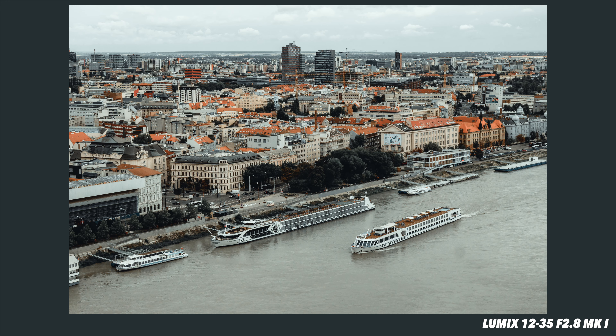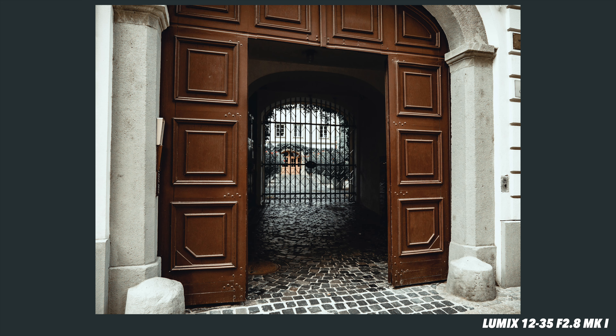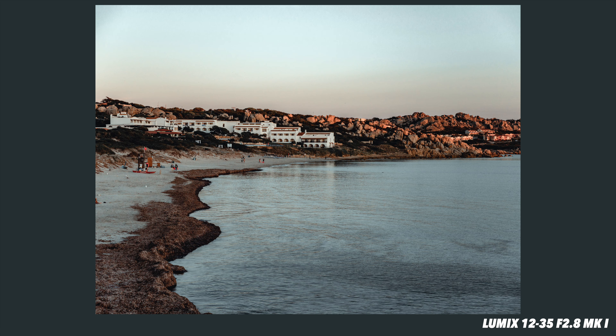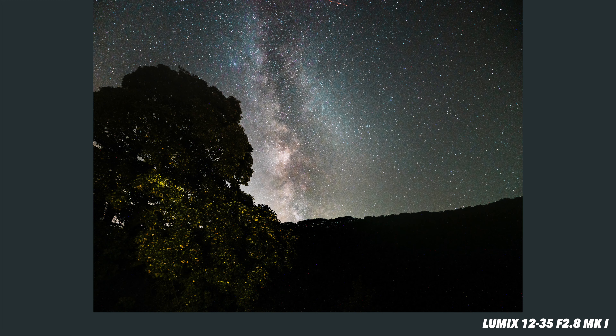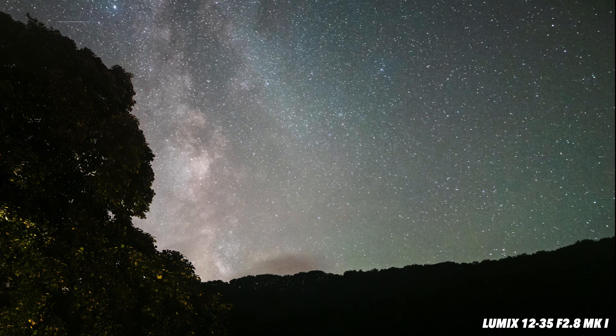The image quality has remained wonderful throughout, and this is the lens I always grab if I just need something reliable. At f2.8 it's fast enough to be great in most situations — I've even done some astrophotography with it. It is stabilised as well, so we get dual stabilisation when you pair it with a stabilised body. And it's small and it's light.